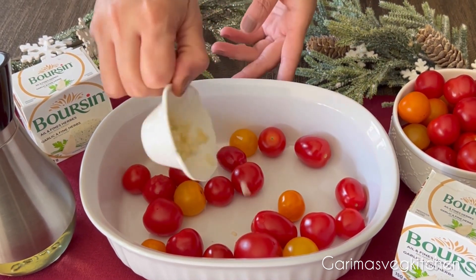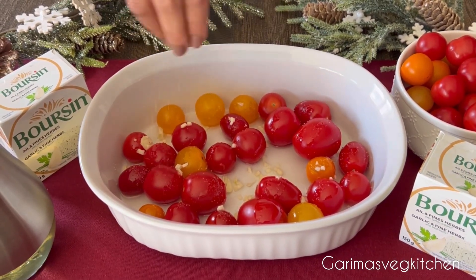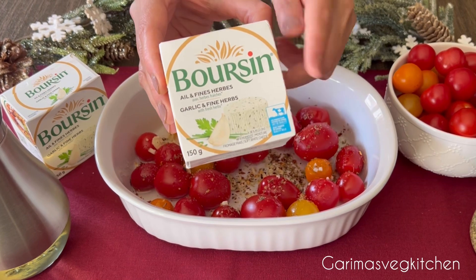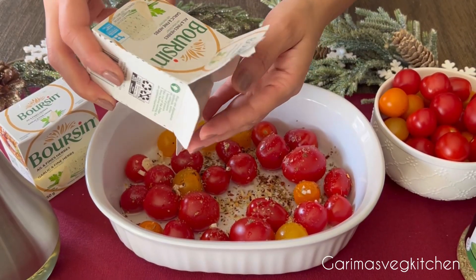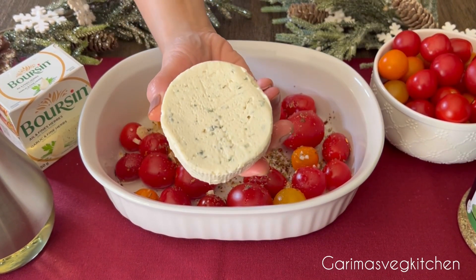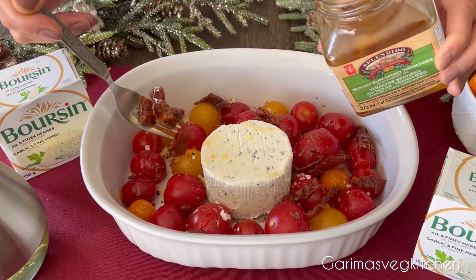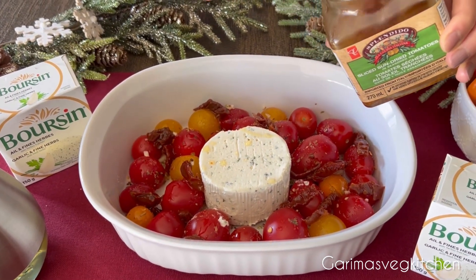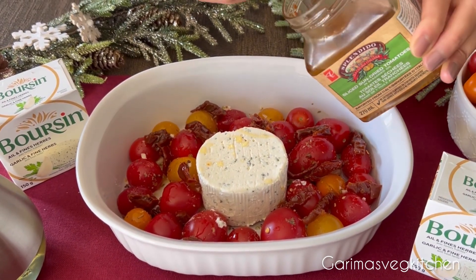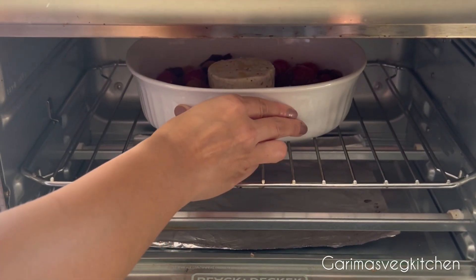We're going to start off by placing cherry tomatoes and chopped garlic into a baking dish, drizzle some olive oil, some salt to taste, chili flakes, and oregano. I'm using Boursin herb and garlic cheese for this recipe — that's really going to be the star of the show. A very mild tasting cheese that is soft, fluffy, and melts beautifully. Unwrap the Boursin cheese and place it in the center of the dish surrounded by the other ingredients. Add in some sun-dried tomatoes. These little gems will add a savory depth to our dish, and we're gonna bake it all in the oven for about 25 to 30 minutes at 375 degrees.